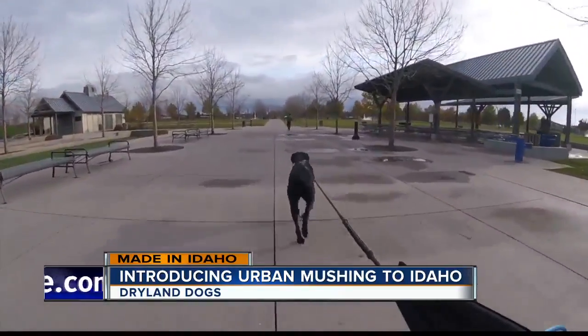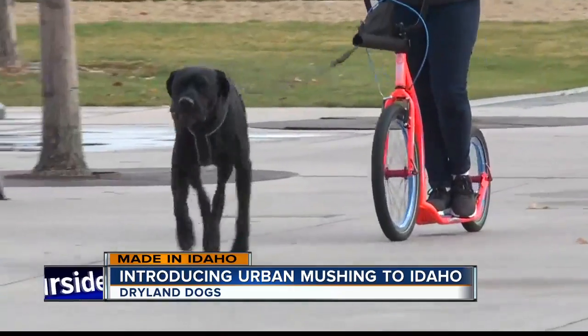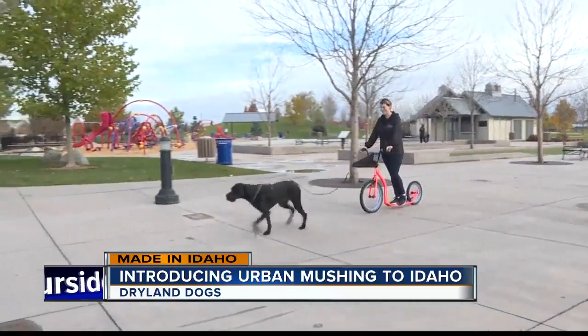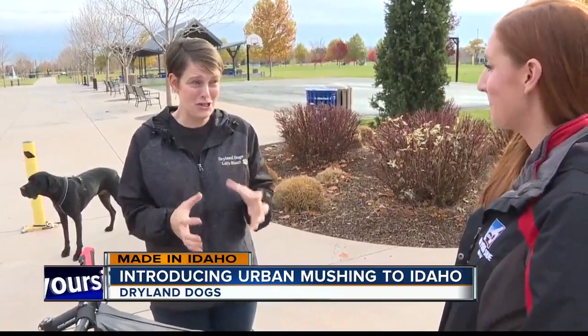Urban mushing is similar to traditional snow mushing, but it is done in an urban setting, generally on dry ground. We do it all four seasons here in the Idaho area since we don't get a whole lot of snow down in the valley. It is any activity where a dog or a team of dogs is pulling the owner on some type of apparatus — whether it be a scooter, a bicycle, a skateboard, rollerblades, or carts. Zeus, the three-year-old lab Great Dane mix, caught on, and in January 2018, the Gussie family launched Dryland Dogs to offer lessons and teach others about urban mushing.